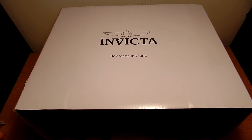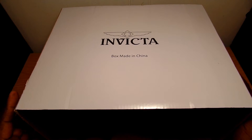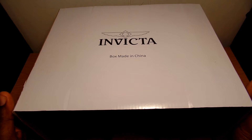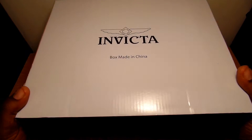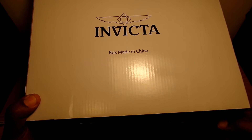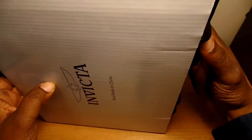Normally I'll have the box it came in, but the box was too big to fit in my recording area. I got this from Evine Live, and once you take it out of the shipping box it'll be within this sleeve right here. As you can see, it has the Invicta logo on it.